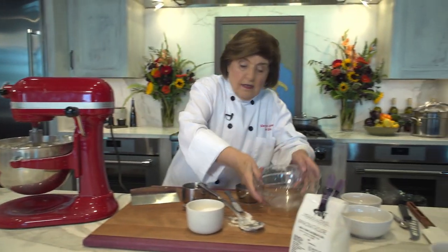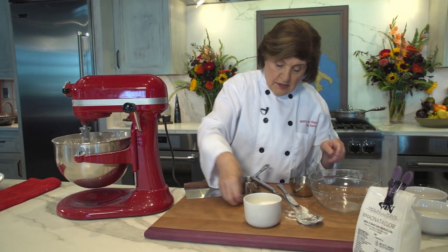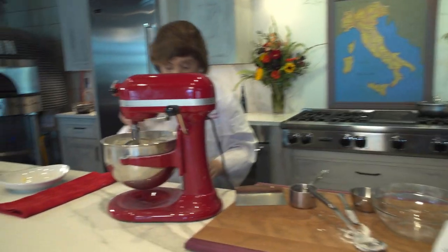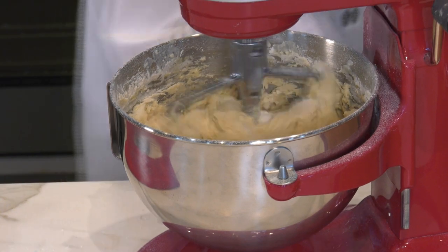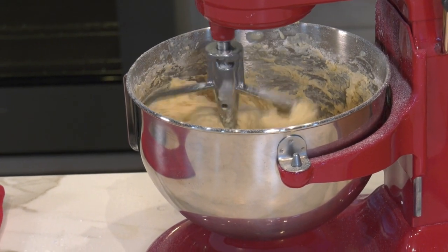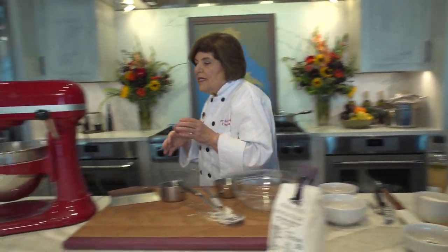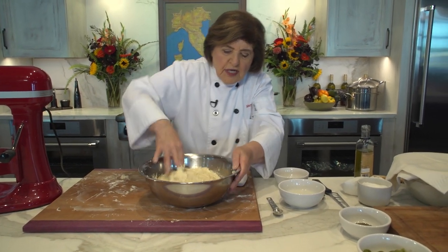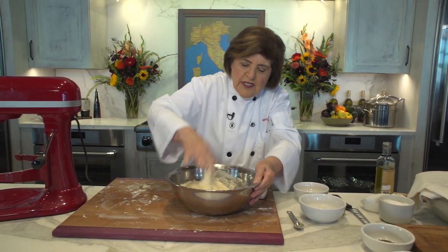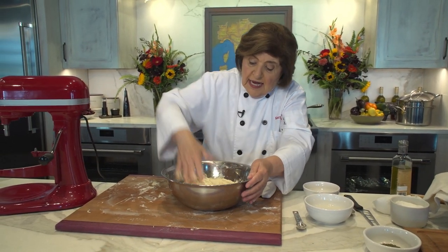Now we want to add the salt — I told you to add it at the end. So one and a half teaspoons. You need salt in the recipe of course, but don't put it in at the very beginning. Now we let this go, then cover it and let it rise until it's double in size, about 40 to 45 minutes.